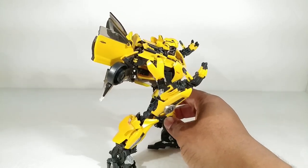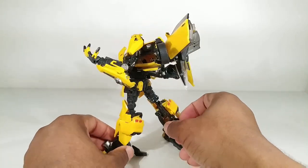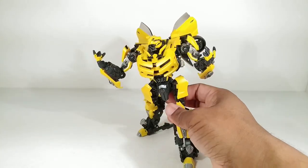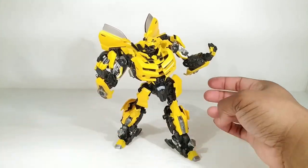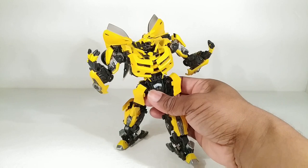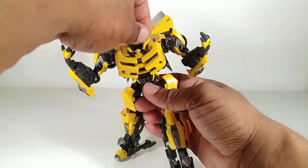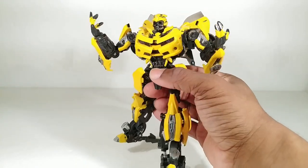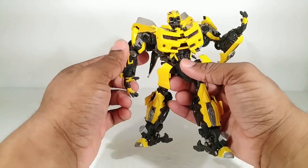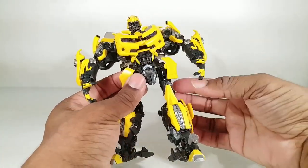This is the absolute best version of a transformable Bumblebee we've ever received. It's the most faithful version of a movie Bumblebee. Like when I look at this toy and pick it up and play with it, I just see the movie version. Other ones I just saw something that looks close to Bumblebee, but nothing to this level.